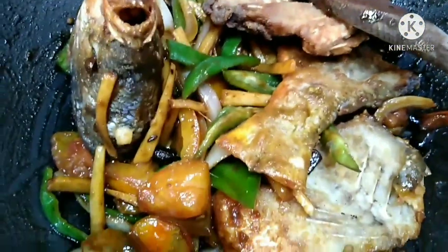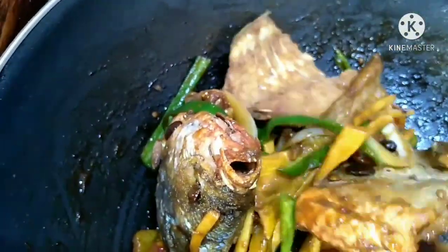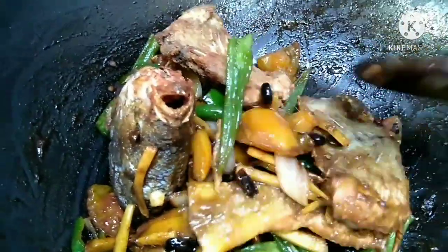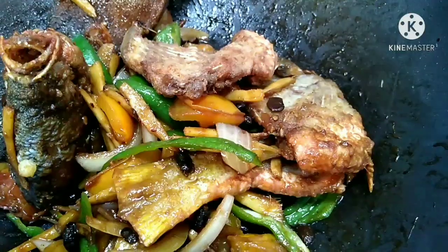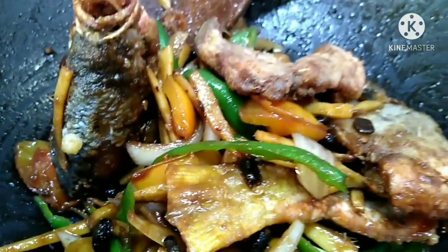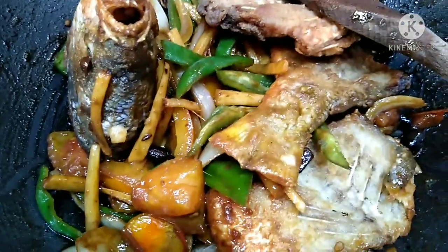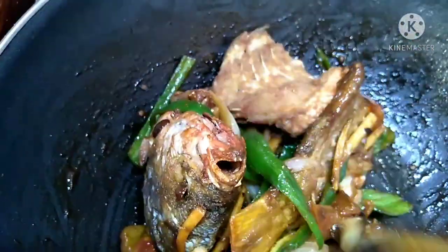Ayan na siya guys. Wala siyang sabaw - tuyo lang siya. Crispy yung ating fish, inhalo lang natin siya doon sa ating black beans na ginisa. Sana may matutunan kayo sa aking recipe for today. At yan po ay para sa mga wise na misis na nagtitipid - mega shout out po sa mga matitipid na misis. Thank you for watching. I love you all guys.